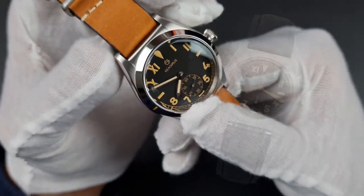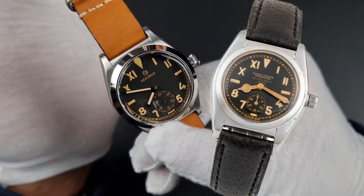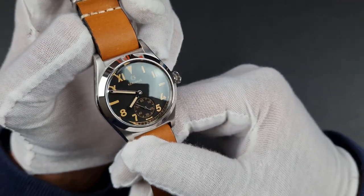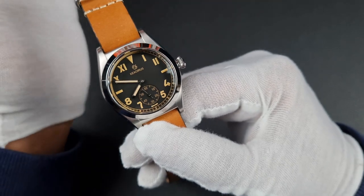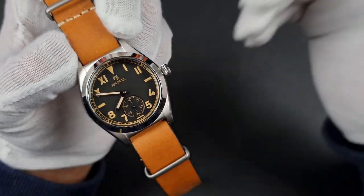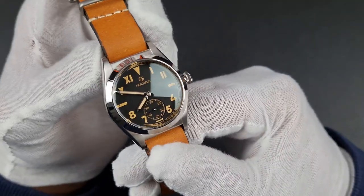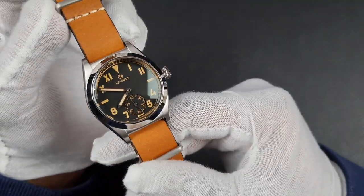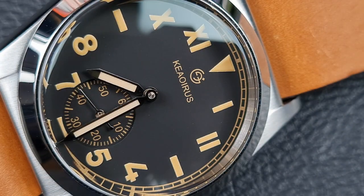This watch is homaging the Rolex Bubble Back California Dial ref 2940 — the guys at Kia Iris are huge fans of this military-era vintage style. There has been an influx of smaller watches on AliExpress and I've been featuring a lot of them recently. This one is 36mm but it is quite a thick watch, in line with the watch it is homaging, with a really nice smooth aesthetic appearance overall.